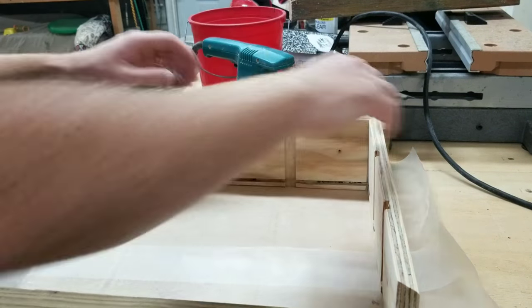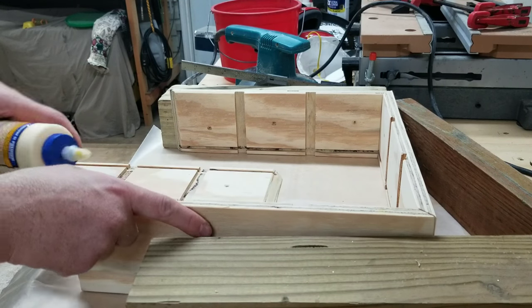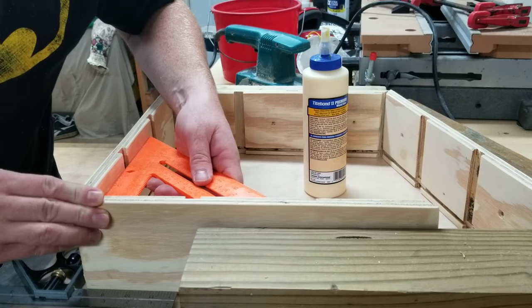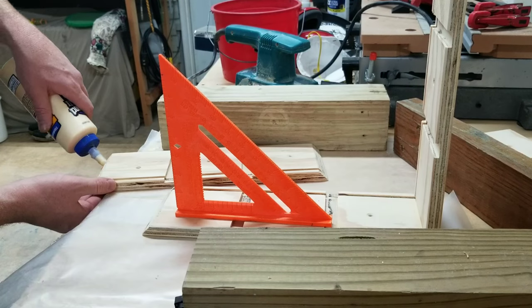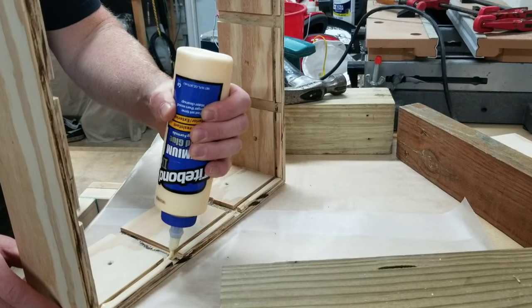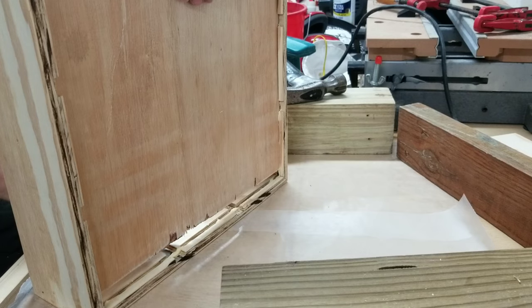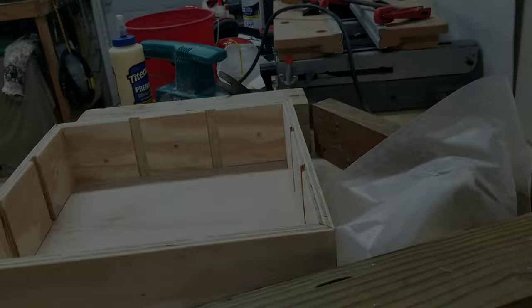Now it's time to glue the box together. This took a little bit of trial and error but I finally figured out a method that worked well for me. I'm gluing both sides of the joint and then brad nailing them together. I'm not sure it was completely necessary to glue the bottom piece into place, but I figured — what's it going to hurt? It's not looking too bad so far.